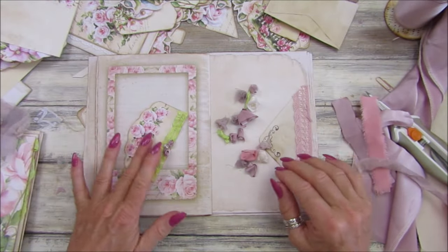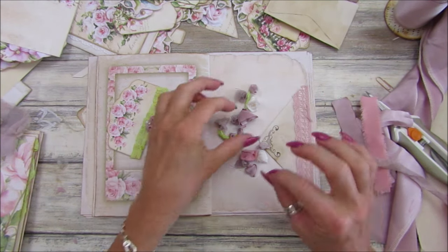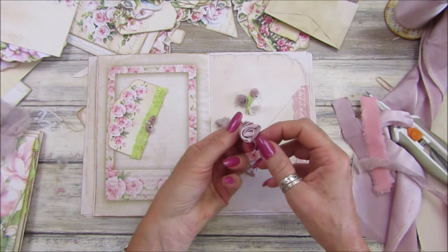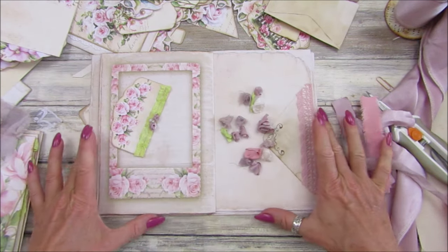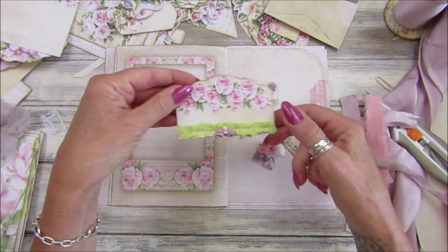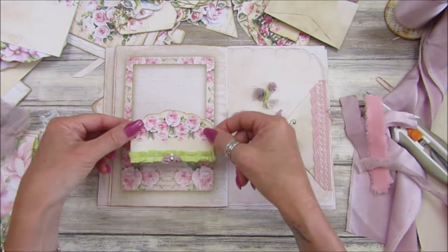Hi guys, welcome back to my channel. It's Gi from Happiness and Crafting. So today just a little recap really — I've made these before. They're little sort of rolled roses and they are just so, so pretty.